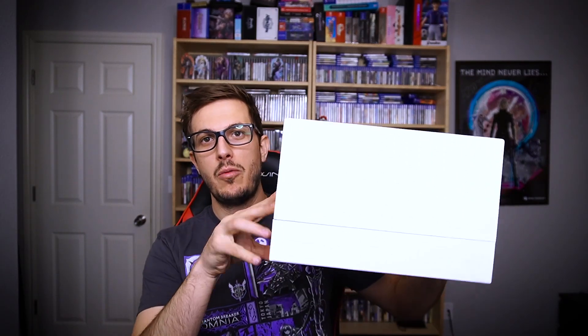Let's do roll call: we have weeaboo pins — three of them; we have soundtracks — two of them; we have a steelbook — one of them; we have English scripts — seven of them. I don't know what the hell I'm gonna do with this, it's cool I guess. And we have a big white box.